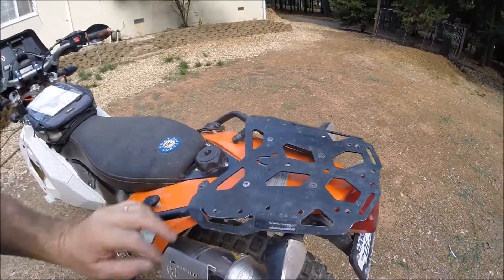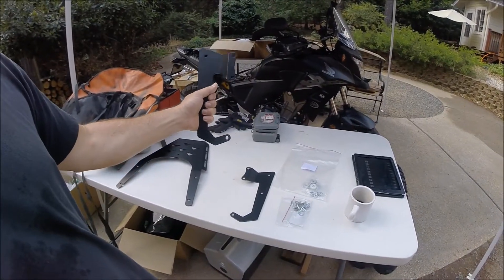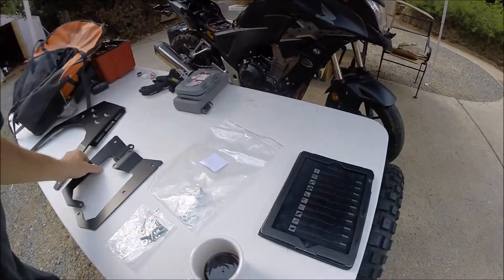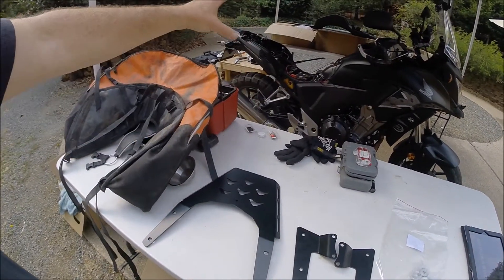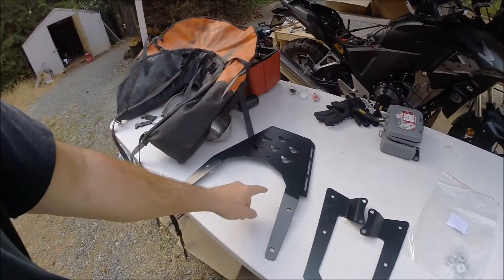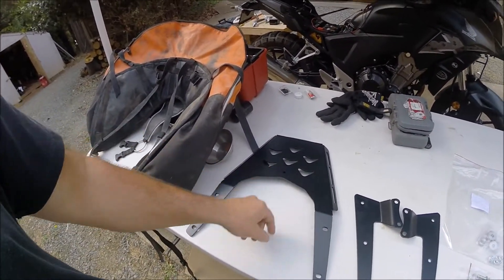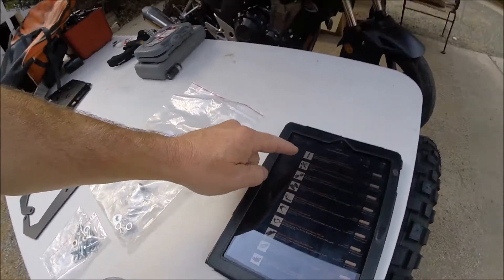This gives you lots of options for strapping stuff onto the back of the bike. The other option, besides these solo mounts, is the Rally Raid part 440 — if you want to go with the side luggage racks, they would replace this part here, and then you could bolt your tail piece onto that.